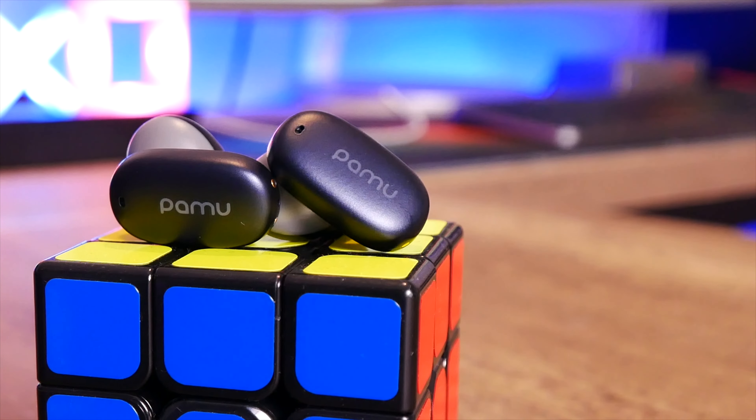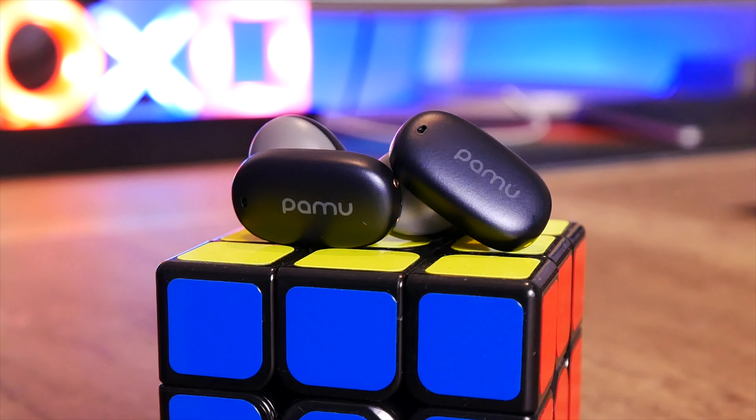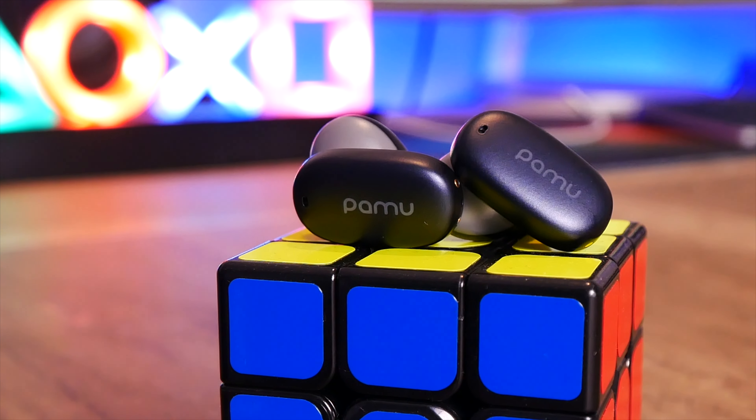For the spec highlights, these come with Bluetooth 5.2 and two different low latency modes. They're giving you active noise cancellation, transparency, built-in mics for voice calls, up to 24 hours worth of use, wireless charging with the case, and they're also compatible with the Pamu app.